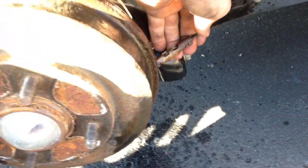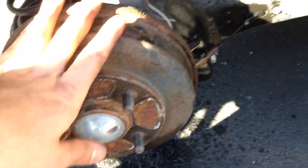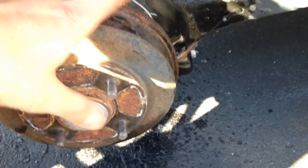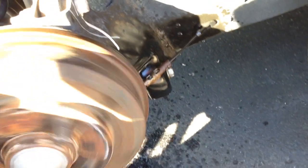It might be a new brake line for the emergency brake, it might be new pads, but one way or the other, that'll free it up. If you're in a hurry, real quick, just to move the car, take the tire off and give that cable a little tug to loosen it up, just so you can get it moving again.